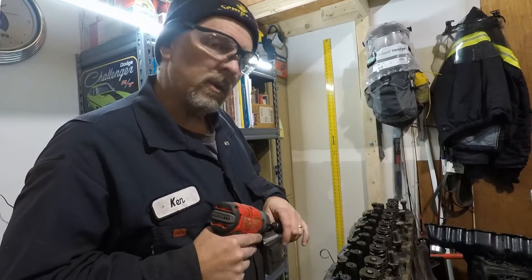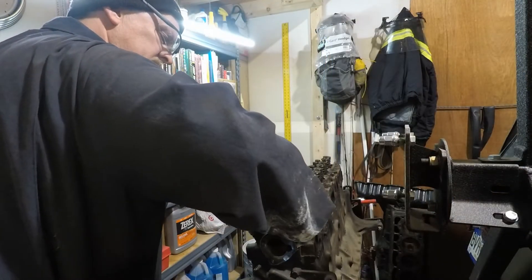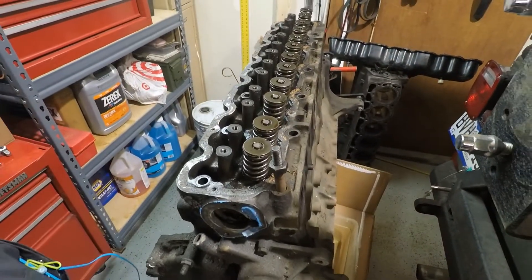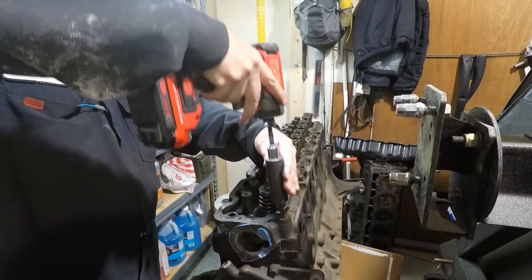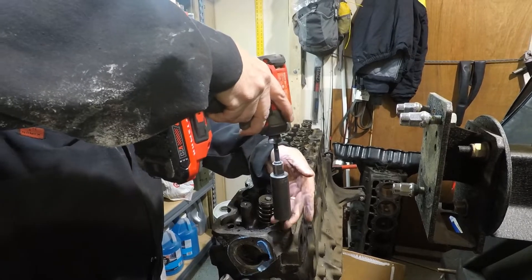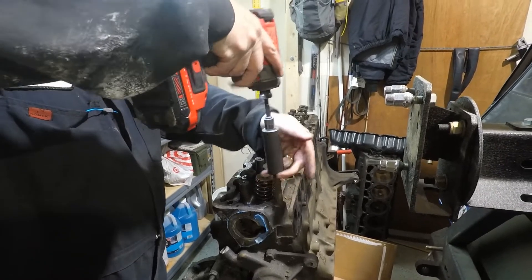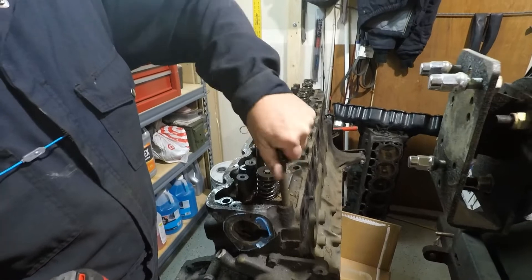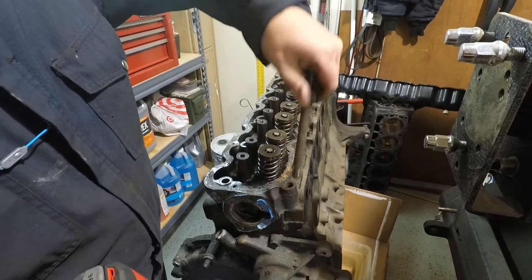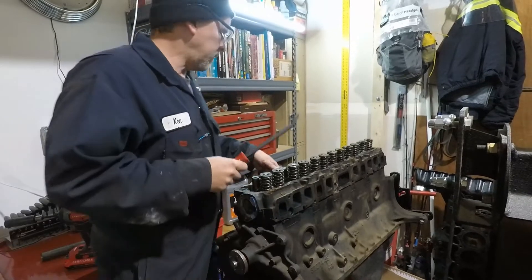The other block only has about 20,000 miles on it — yeah, it looks pretty good. This one I noticed was hard from the very beginning; not sure what's going on with that. I would say that head bolt was installed very dry — not the way you want to do it. Get the head loose there. Feels pretty loose.